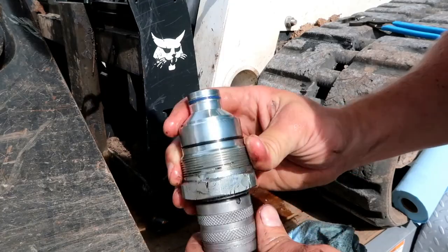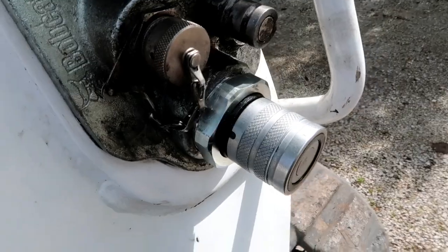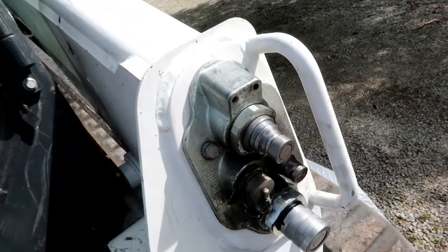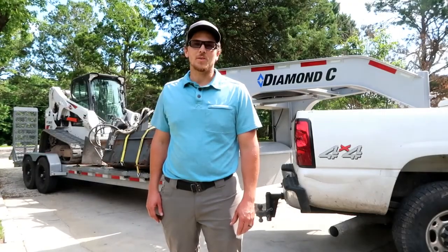It sounds like it's not economical to rebuild it. Okay, we're all cleaned up and looking good. Cleaned off the other fitting — should be good to go. Well, that's a wrap on this quick repair video.